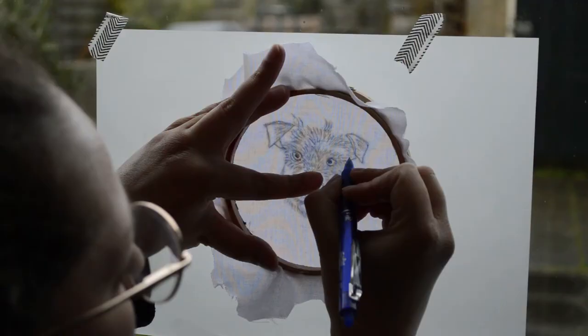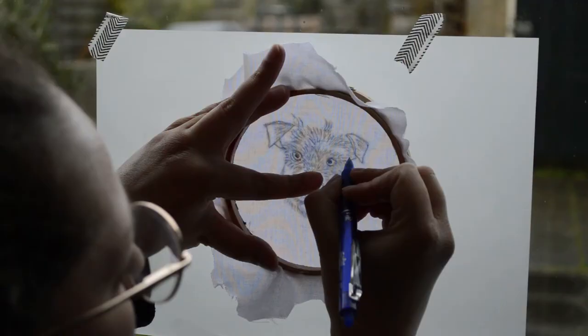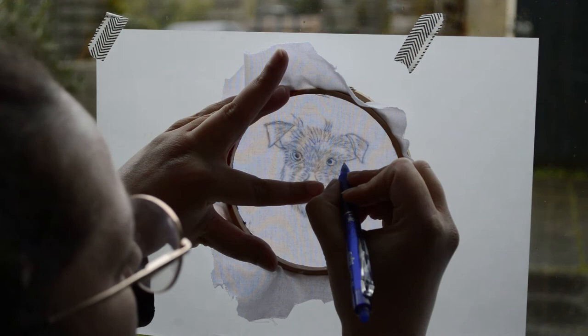In my classes we always go from the basics, so that means that you don't need any computer or drawing knowledge. Just enough confidence — like me in 2016, who had never picked up a needle but decided to just go and stitch something out of nowhere.